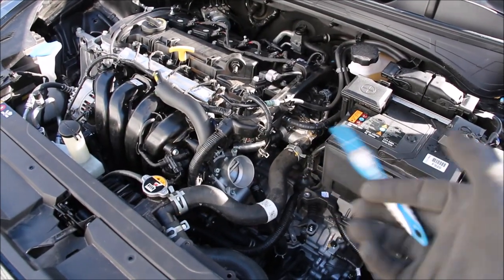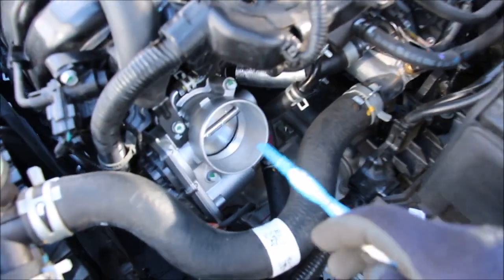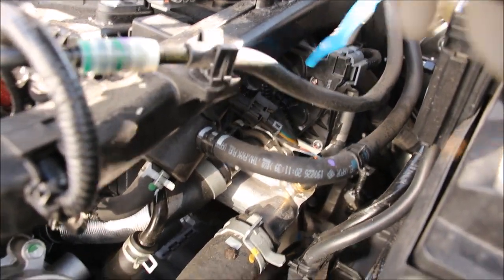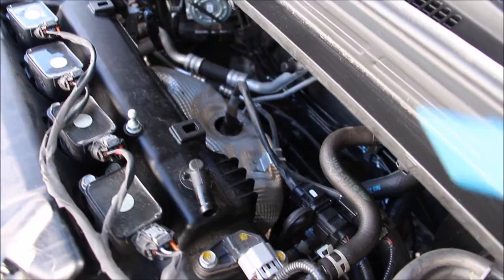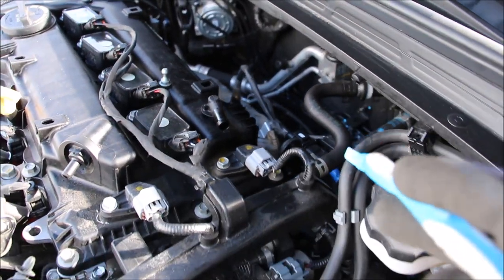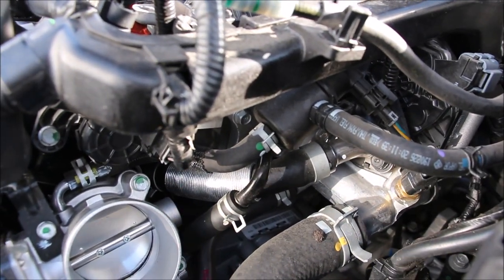With the air intake system removed you can see clear access to the left-hand side of the engine and some components underneath this giant wiring harness. We've got the throttle body located under here — only 13,000 kilometers and it's already dirty. The EGR valve is located up here and the EGR cooler is integrated into this water temperature control assembly where the upper radiator hose goes into. The EGR system draws a little bit of exhaust gases from the exhaust manifold into the EGR valve, gets cooled off, and sent into the intake to be reburned.